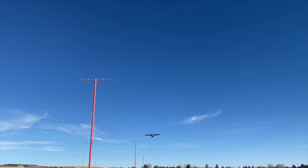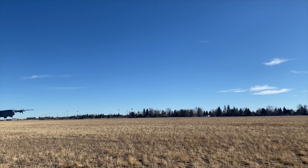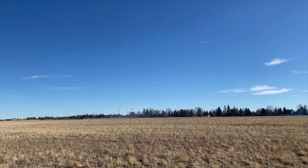Good grief, why does he care so much about landing distances? If you enjoyed this video, I bet you'll like this one as well — smash like on your way out. See ya.